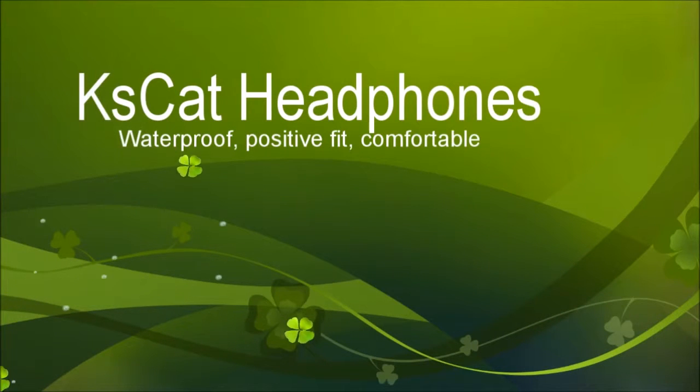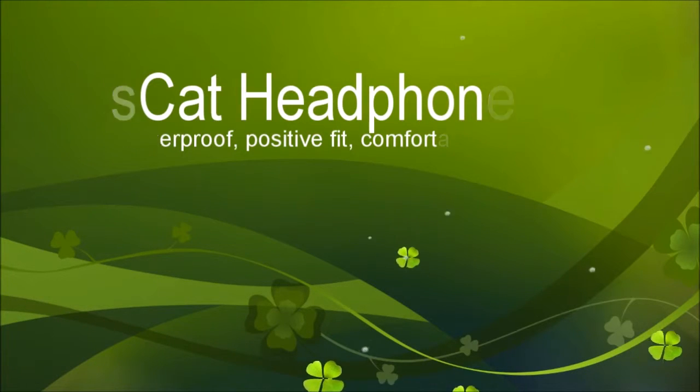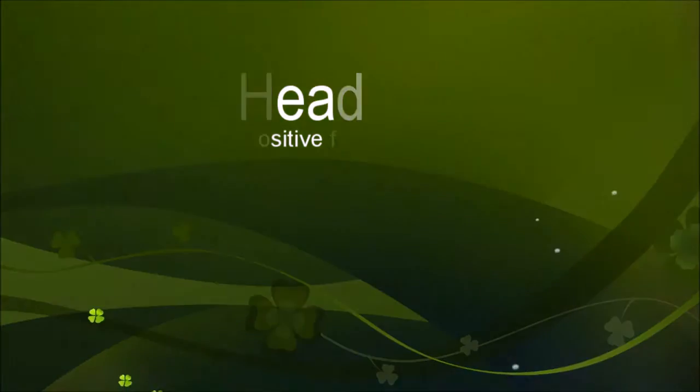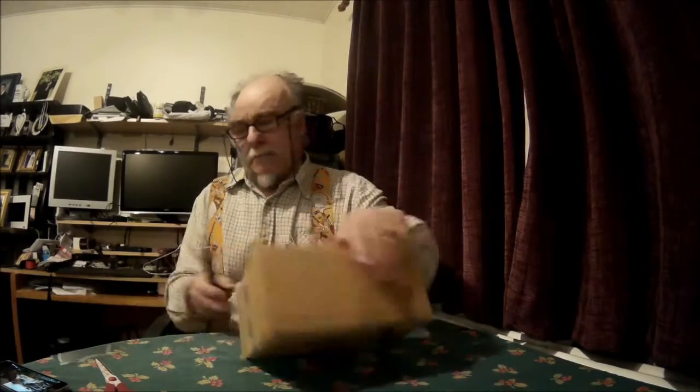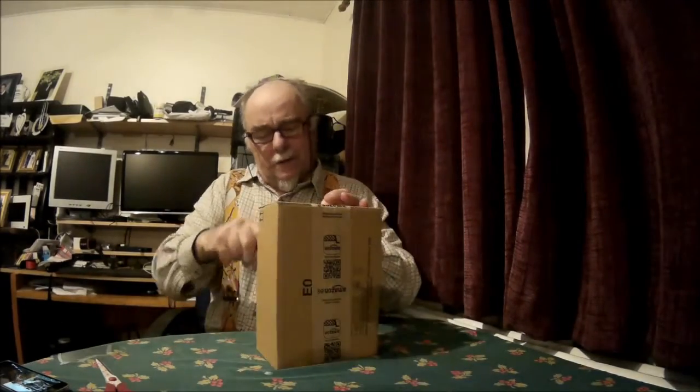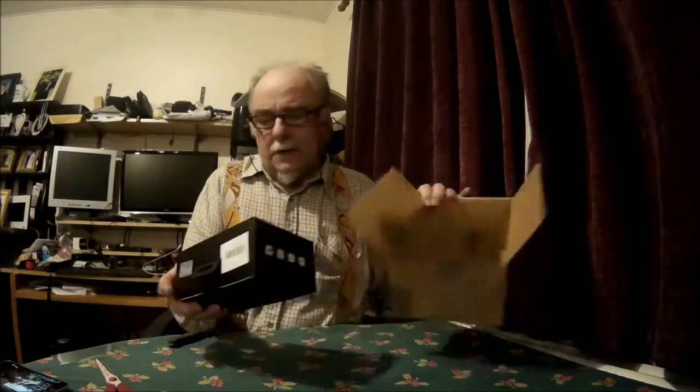Let's have a look at these nice new waterproof Bluetooth headphones from Cuscut that I've just received. First of all we'll have a look at the packaging. I've speeded this up a bit because it's not the most interesting of things. Just open with a knife like that, that's the way I normally do it. Slip down the sides and there we are. Open it up and inside you've got some packing paper which you can discard, and there is the box which it all comes in.